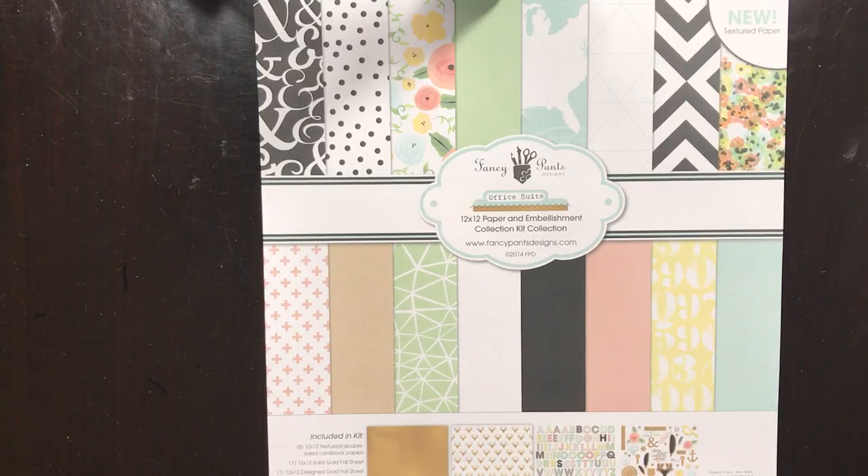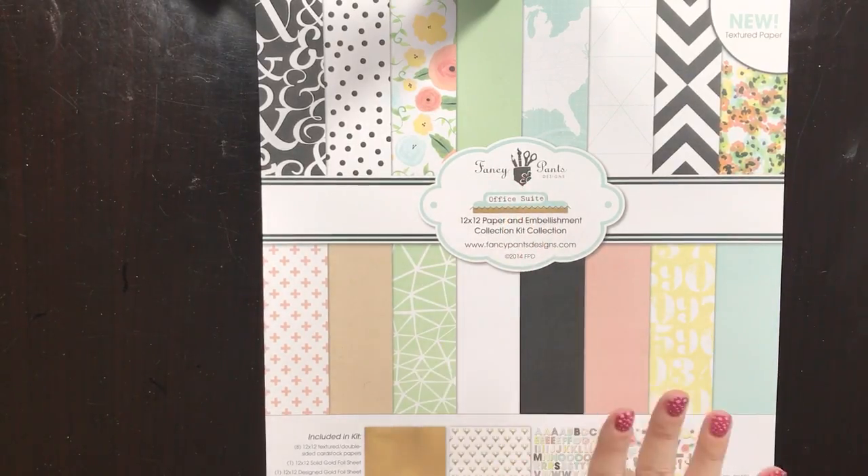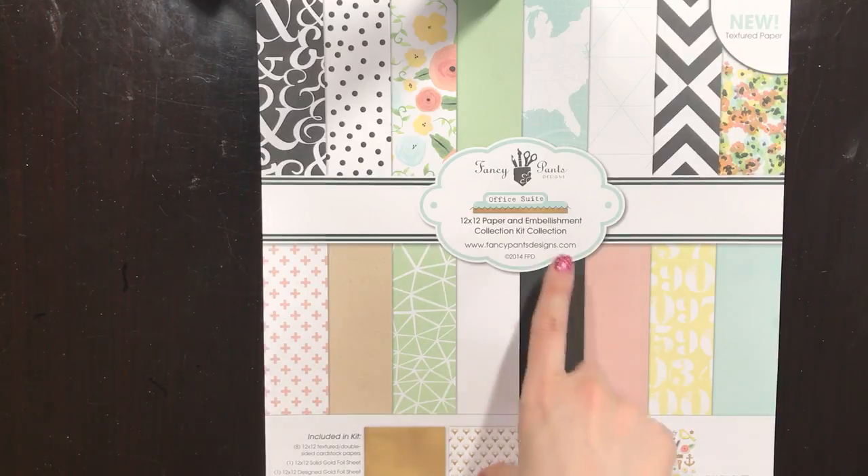I wanted to show you what I did with that binder. In my stash I've had the Fancy Pants Office Suite collection — I think I've been hoarding it since 2014. It's one of my favorite collections ever because it has this fresh feel with tabs, kraft, and gold, which are my three favorite things. It has a school supplies feel that felt really natural to pair with the Muji kraft binder.